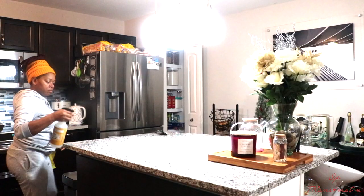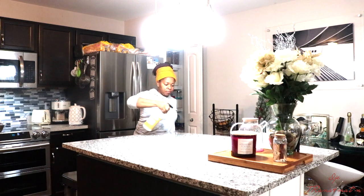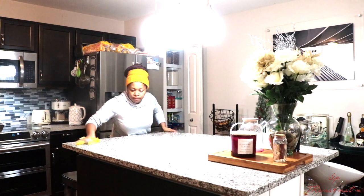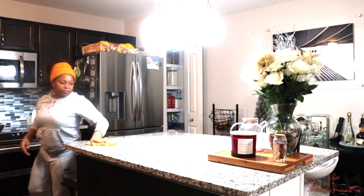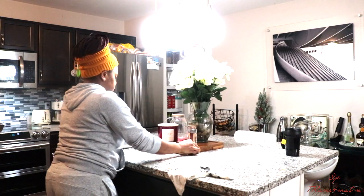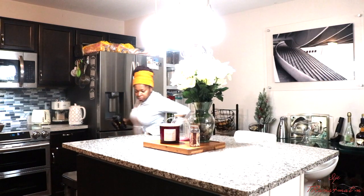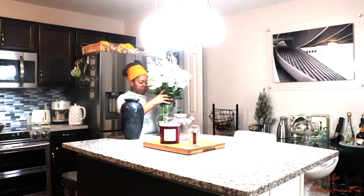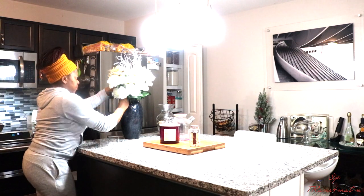Once I put the food in the fridge, I decided to start cleaning. I'm using my Mrs. Meyer's all-purpose cleaner — if you haven't tried this stuff, go try it. I normally pick it up from TJ Maxx, Marshalls, or HomeGoods at a very cheap price — I think it's two or three dollars. It leaves your house smelling amazing — I just love the smell of it every time I use it.